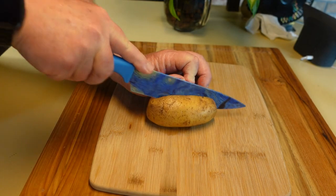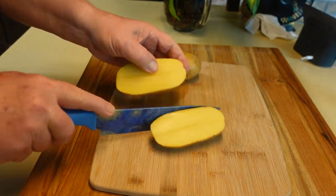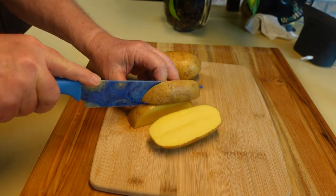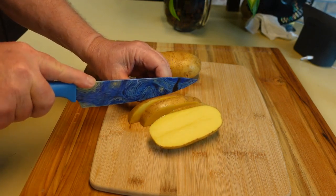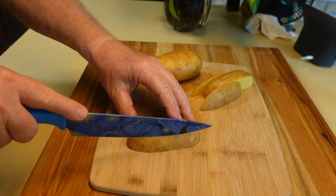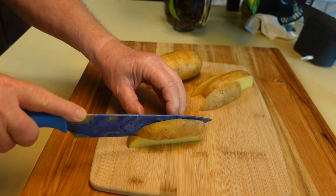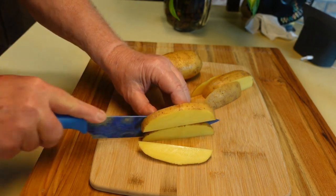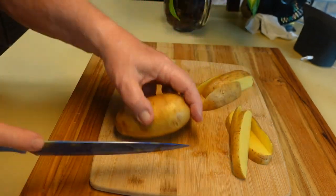I'm going to start by cutting them in half and then I'm going to try and cut them into about the same size fries if I can. Good question whether I'm capable of doing that. We'll find out.